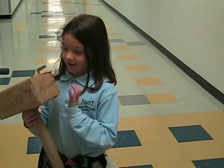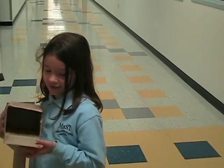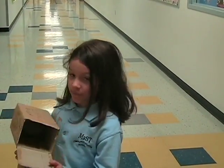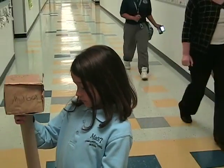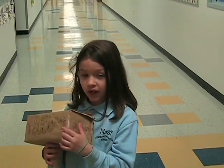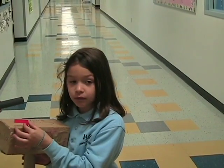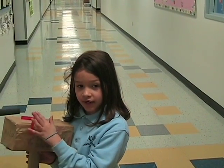This is my mailbox. It can actually open like this and you can stick mail in it. I use a paper towel holder, I use the tissue box which is inside, I use the paper to cover it, and I use the animal's paper box to make this.